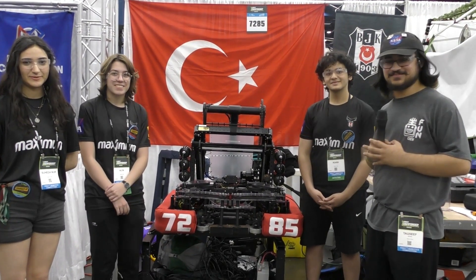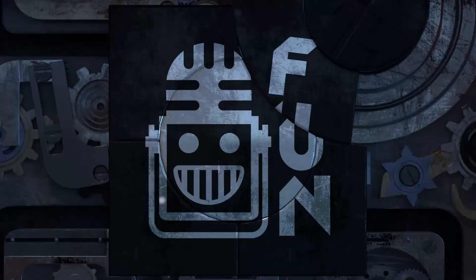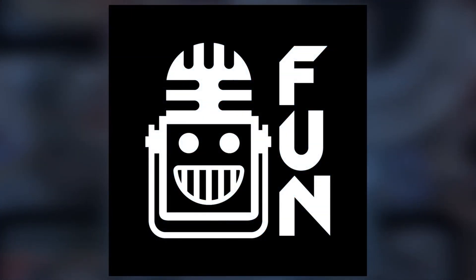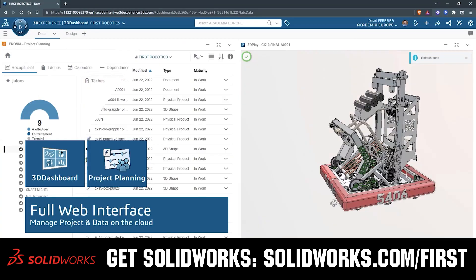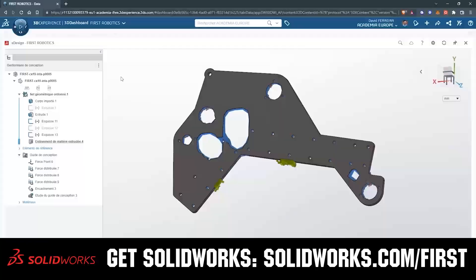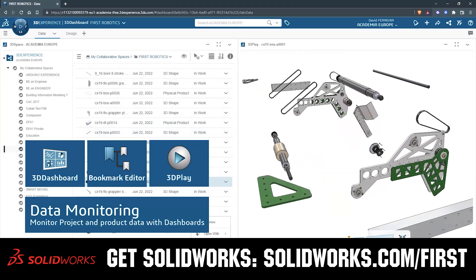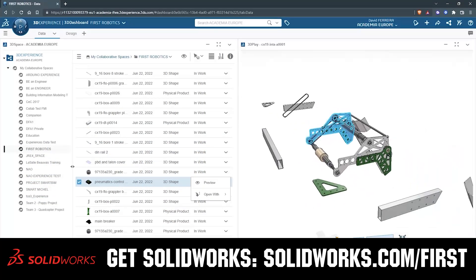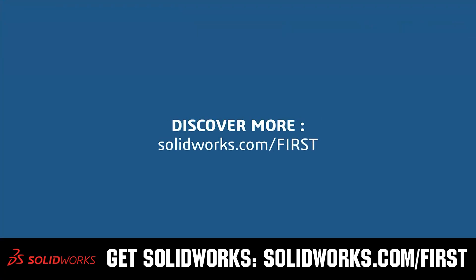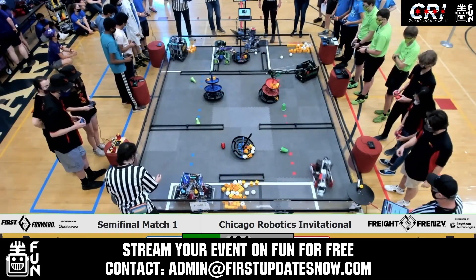This video on First Updates Now is made possible by viewers like you and also the following sponsors. SolidWorks is free for FIRST teams — over 80% of U.S. engineering schools and 370,000-plus companies use SolidWorks to design great products. SolidWorks can help you design a great robot on desktop or on the cloud. Go to solidworks.com/first to register your team.